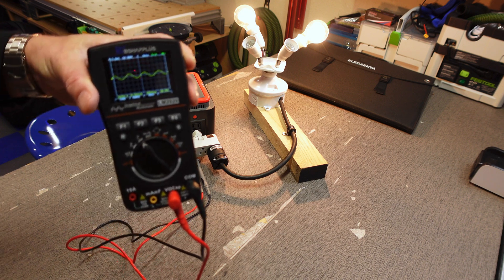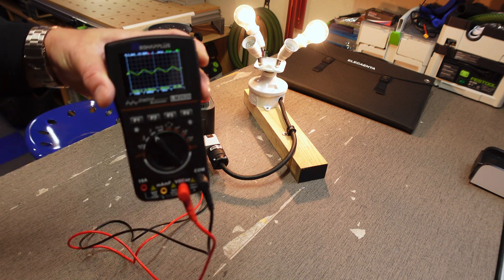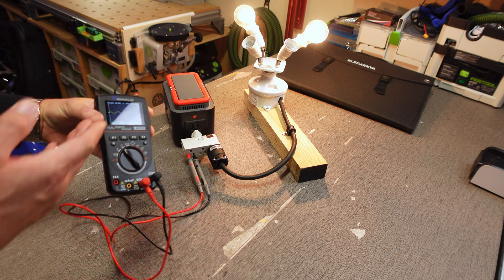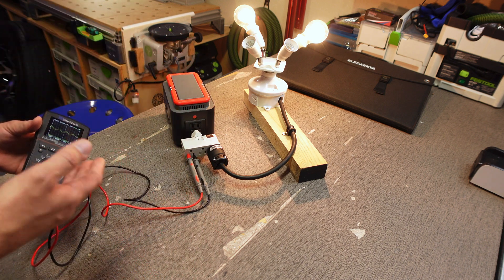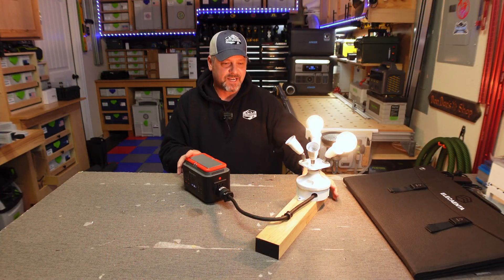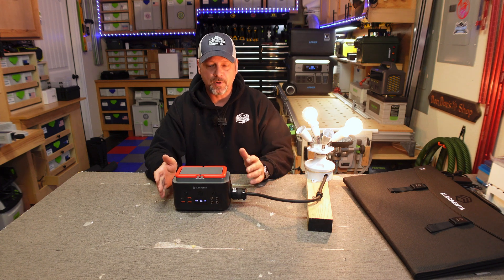Surprisingly enough, that is a perfectly clean pure sine waveform right there. This thing could easily power your laptop without any glitches.